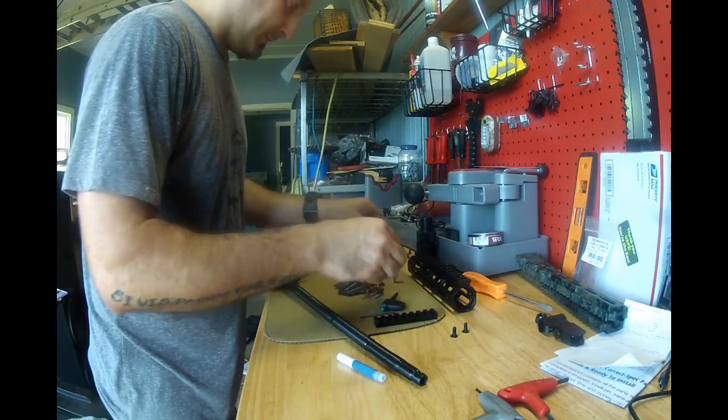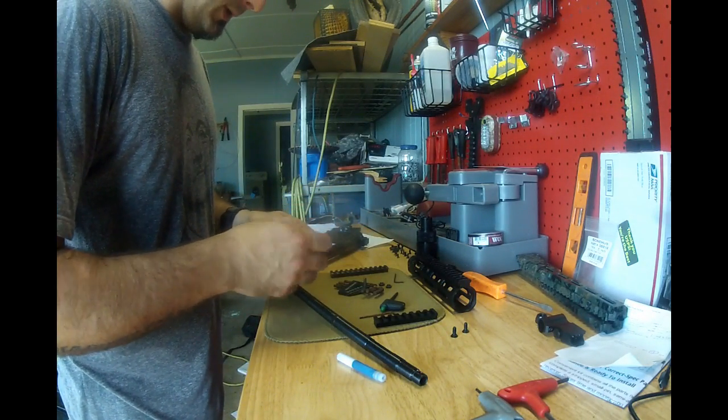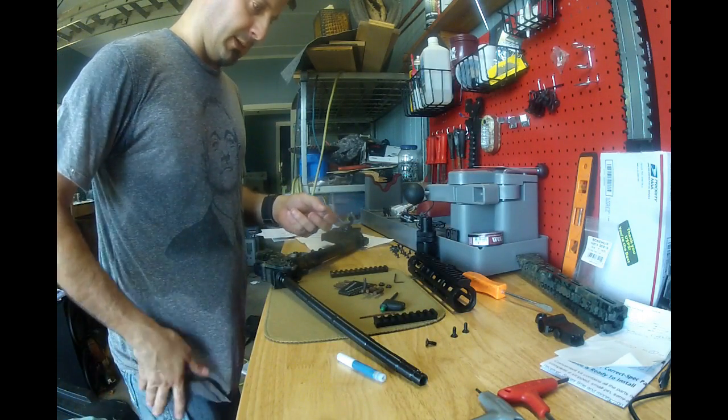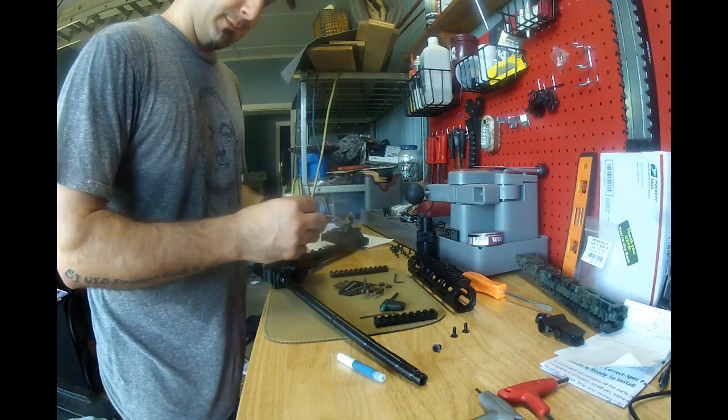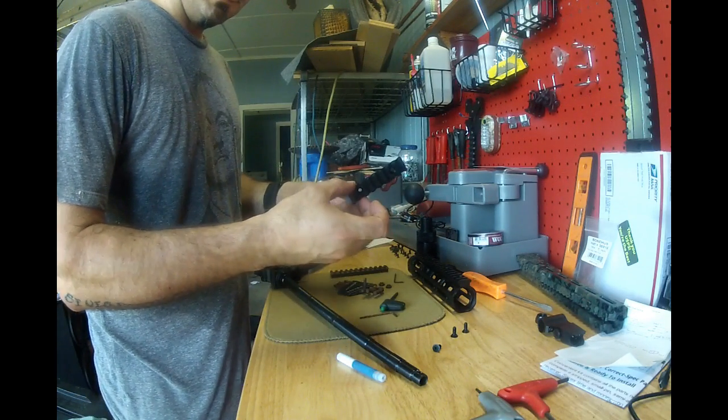I'm going to put all three rails on. I figure I'm going to do a light and an optic, and then possibly a foregrip of some type. So this will be plenty for the light.